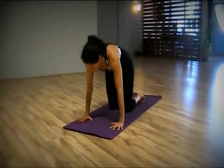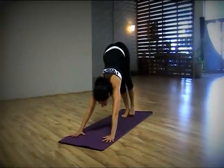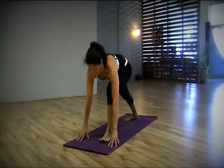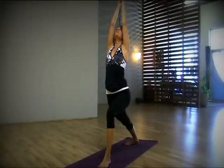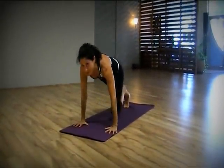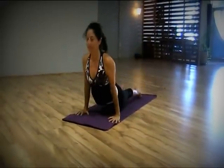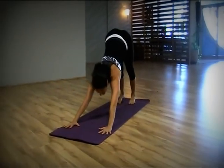What about the advanced practitioner? I'll show you. It looks like this. Inhale. Exhale. For added strength, we keep that back leg off. Up dog. Exhale, down dog.